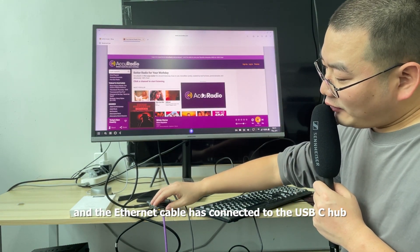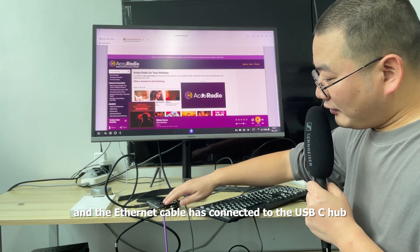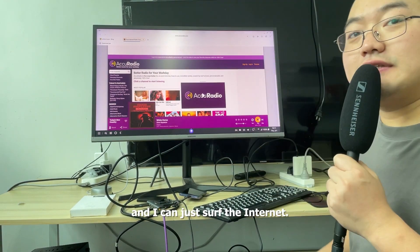The Ethernet cable has been connected to the USB-C hub, and I can just surf the internet.